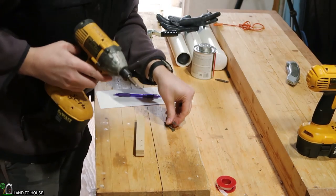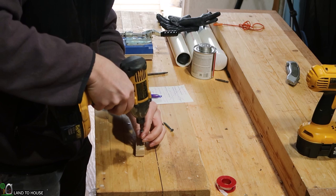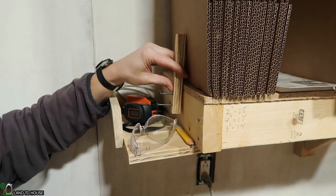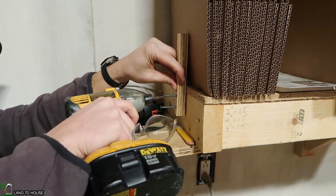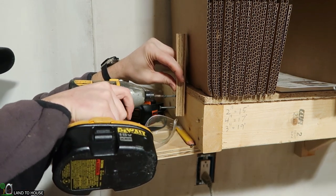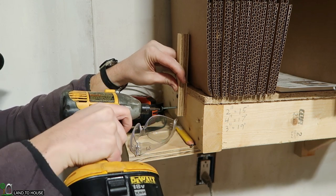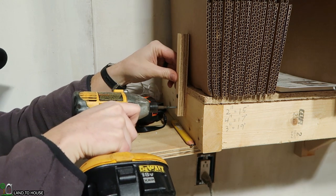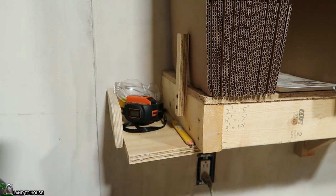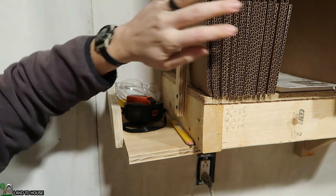Go ahead and start a couple of these little Torx screws. I'm thinking just something incredibly simple like right here. That ought to hold a box in place.